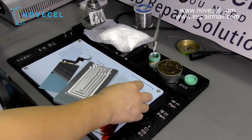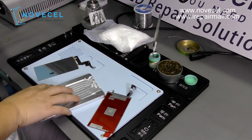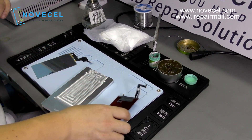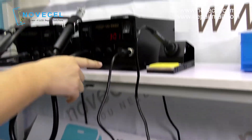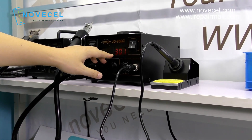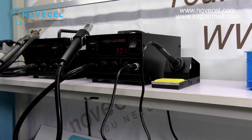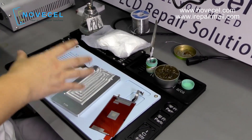What we need is this mold — we're going to use it for alignment. You put the screen here and put the backlight here, just align them using the mold. We also need a soldering station set to 300 degrees. So to summarize: we need a soldering station, a mold, a backlight, and the screen.